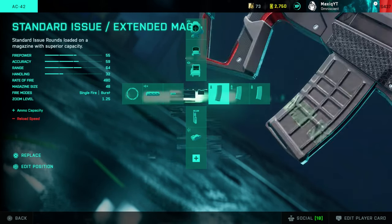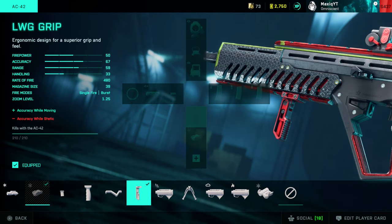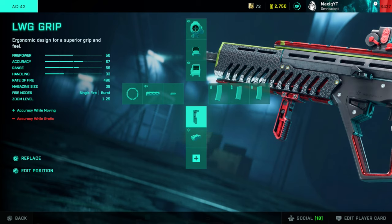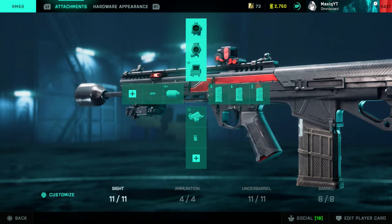The AC42: I mainly use the thermal. Extended mag. LWG grip if you use McKay, otherwise go with the Cobra grip or the laser sight — the late sight is quite good as well. I really like the LWG grip; it improves accuracy while moving, especially when you use McKay. It increases recoil but makes weapon accuracy better so you can beam players from longer range.